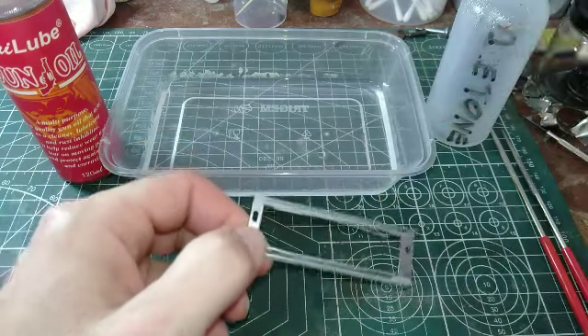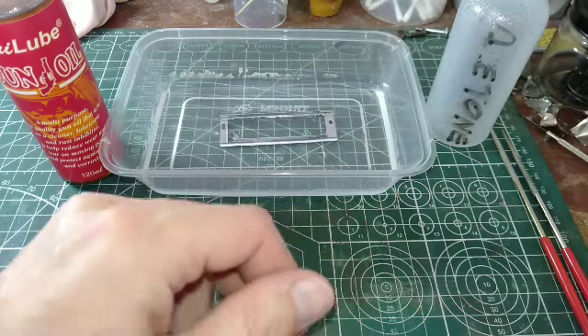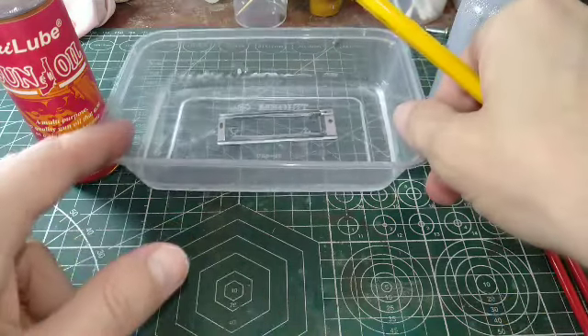Again, I've got some acetone here — this is a good way to finish off your metal pieces after you clean them. Drop it in there and let that sit for a little while. Move that around.